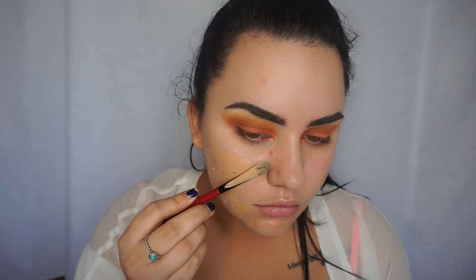Now I'm going in with foundation — I'm grabbing my Maybelline Fit Me Matte and Poreless in shade 220. It's a little bit light for me right now because I have a strong fake tan on, so I'm going to mix a little bit of my NARS all day luminous in Barcelona with it. Shout out to Loving Tan ultra dark because I am ultra dark!